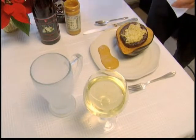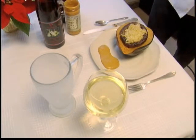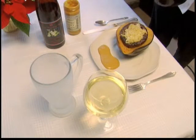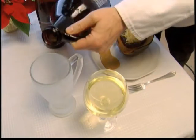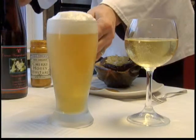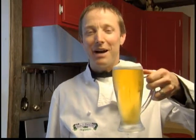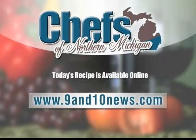For beverages, we've got two options. We've got the Gewürztraminer wine from the Ciccone Vineyard, which is an excellent complement to these traditional German ingredients. And then we're also going to serve it with some Shorts Brewery Pilsner. Well, from Timothy Young at Food for Thought, that's how I eat in my home. Prost! Today's recipe is available online at 9and10news.com.